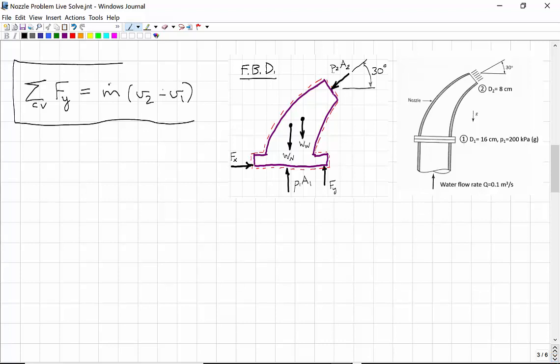I've rewritten where we got to on the last page: the sum of the forces in the y-direction equals M-dot times the y-component of velocity leaving minus the y-component of velocity entering. I've also redrawn the free body diagram. Applying this equation and looking at the sum of the forces in the y-direction: we have the anchor force Fy in the positive y-direction, plus P1 A1 also in the positive y-direction. The y-component of P2 A2 acts downward, so it's negative: minus P2 A2 sine 30 degrees.